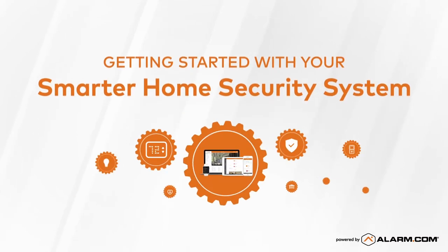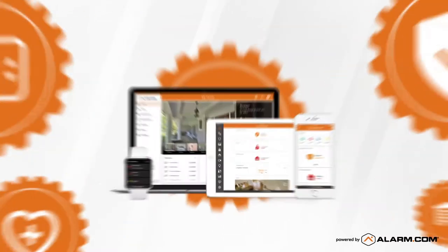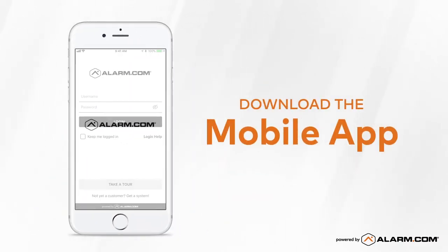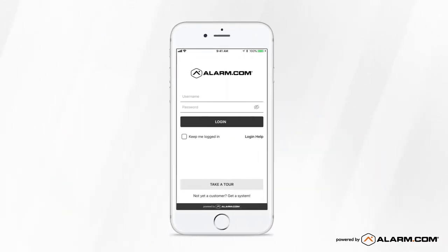Welcome to Smarter Home Security. Let's take a minute to set up the system to meet your needs. First, download the mobile app. Log in using your username and password.